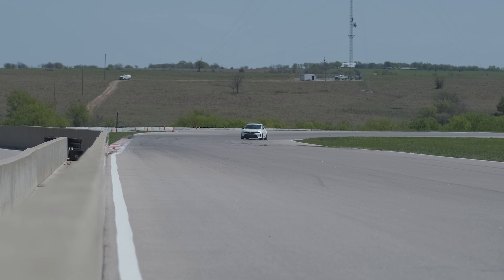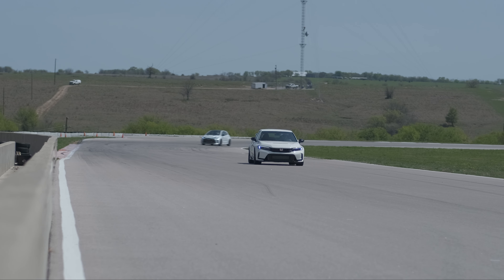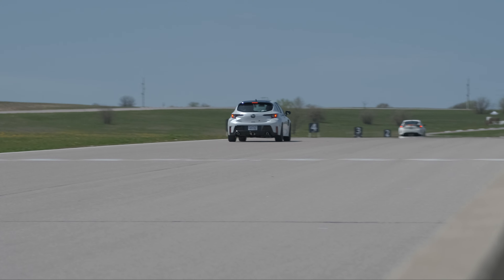Drive modes: we're in comfort right now, which is like 'I'm going to work and I don't want to spill my coffee' — it's actually really good, even with the 19s. Then you've got sport, which is like a lot of twisty roads but still maybe a few potholes. And then there's R, which is 'did you need your spine?' — complete psychopath mode. We were driving through a smooth parking lot and were like 'whoa.' But on track R-mode works great. Yeah, you don't have any complaints about R-mode on the track. This thing handles really flat.